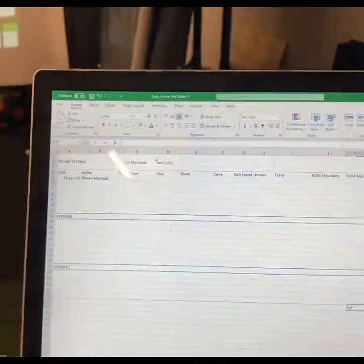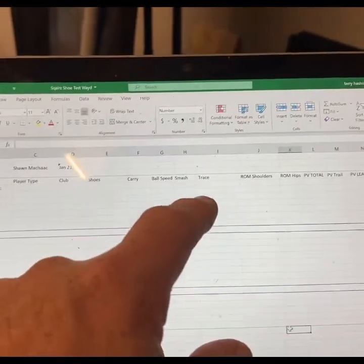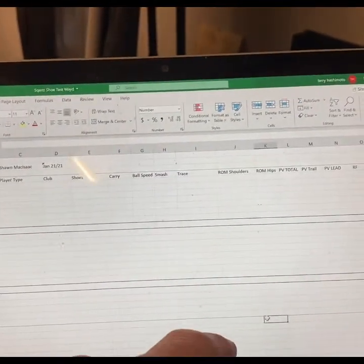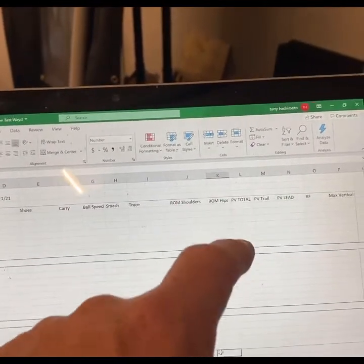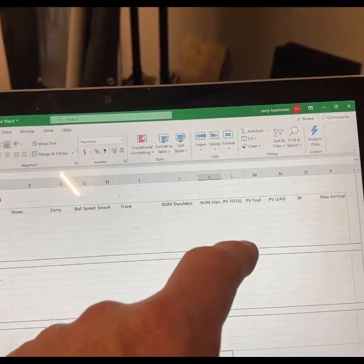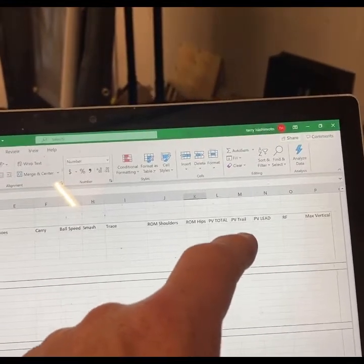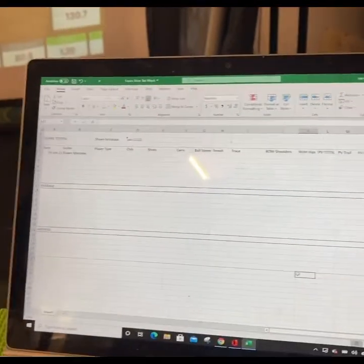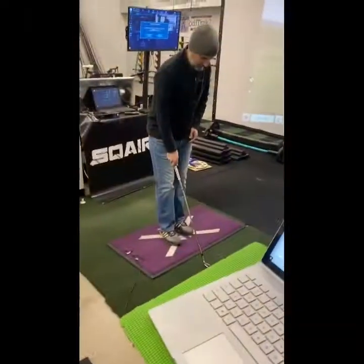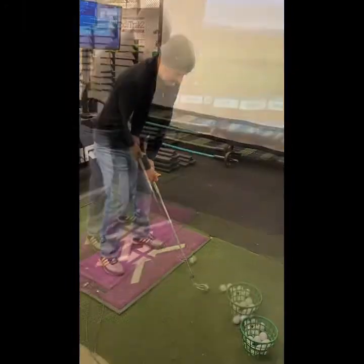So we're going to do all the tests here and capture all the information. We're going to do the carry, ball speed, smash factor. We're going to indicate the type of trace, the range of motion in shoulders and hips, the peak velocity, peak vertical force, max vertical force on the trail and lead and the total, and the release factor. So we're going to do all these metrics. Here we go — capture the first swing and we'll do all 10 shots.